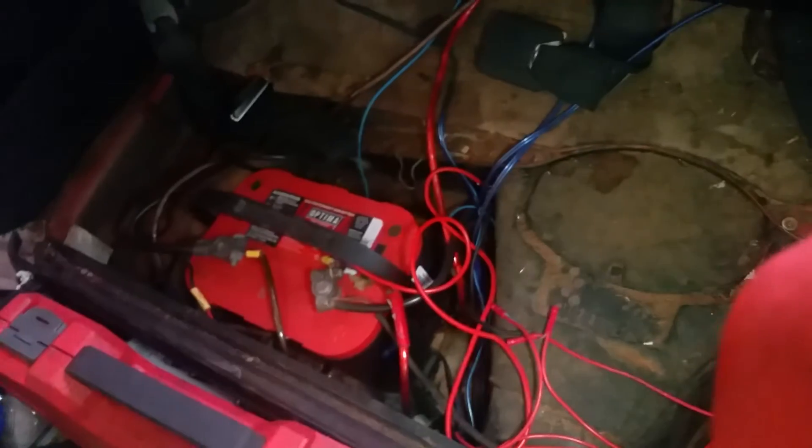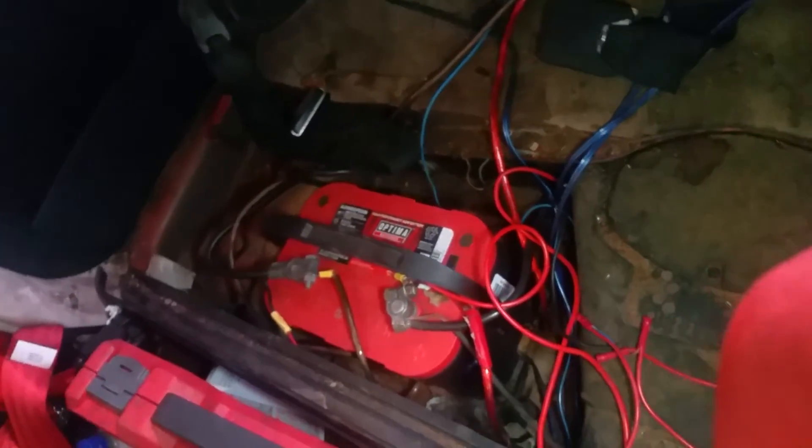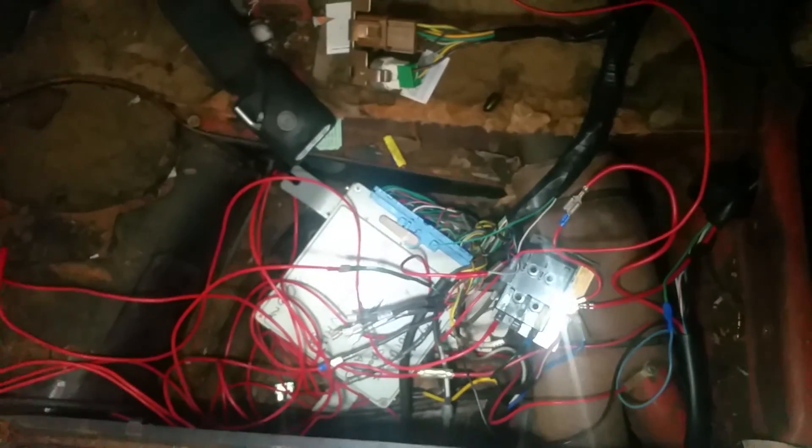I've got an Optima battery — you don't need to go with an Optima, but that's what I have and it works fine. This is my budget build; I didn't pay anybody to wire it, I did it all myself. It's kind of jerry-rigged but it works. If you guys have any questions, feel free to ask.